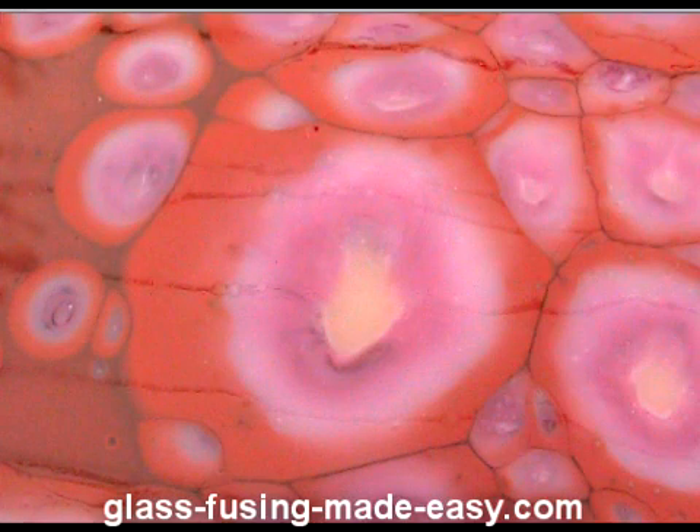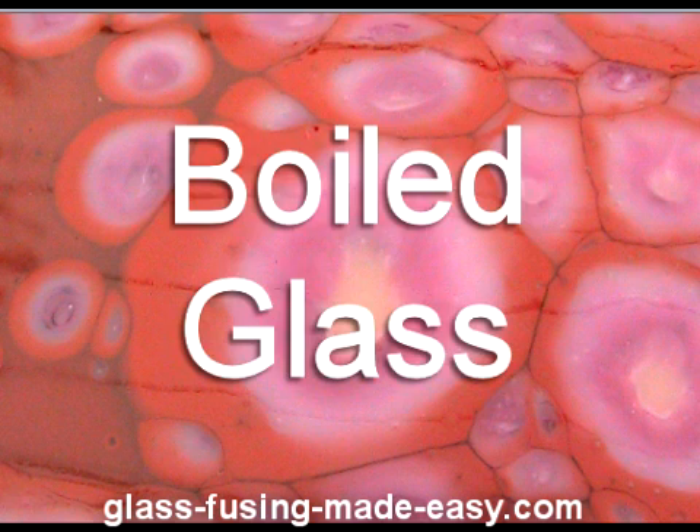Boiled glass really adds a lot of dimension and interest to a piece. When you have all these different colors boiling up and spreading out over the top piece of glass, it makes for a very interesting design. I've had a lot of individuals ask me how to accomplish this look — the look of boiled glass — so let's look at some of the methods you could use.